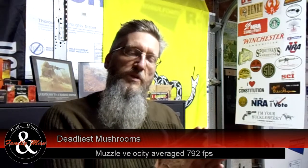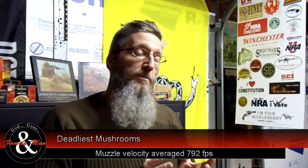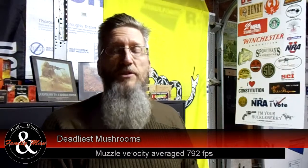So I started thinking: if I'm using a minimum charge right now, what if I increase that charge? What's going to happen? Is my accuracy going to deteriorate? How's the bullet going to mushroom? How's the expansion going to be?